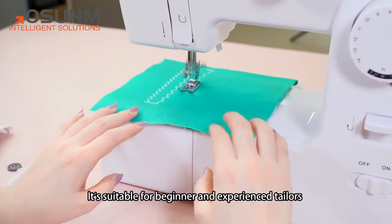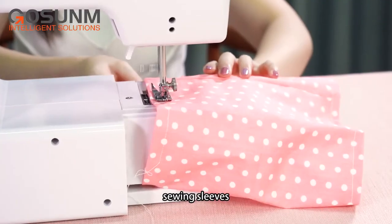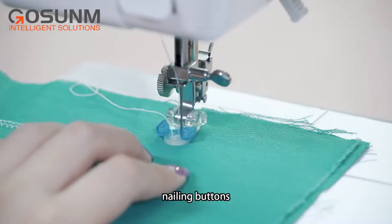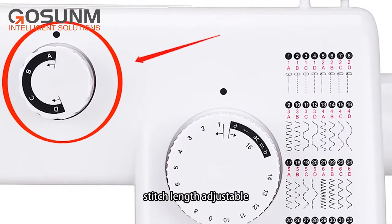It's suitable for beginner and experienced tailors with high and low speed, sewing sleeves, automatic thread rewind, button holding, nailing buttons, reverse sewing, overlock, stitch length adjustable, etc.